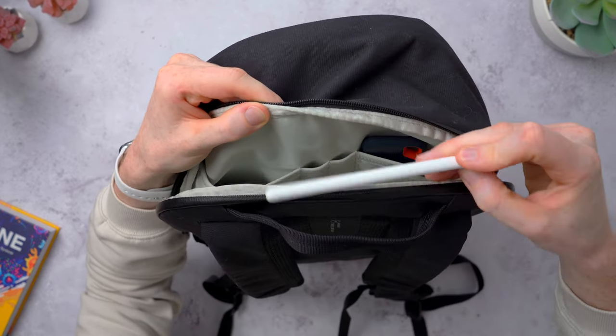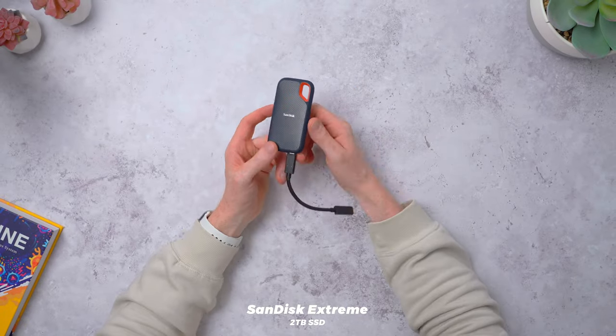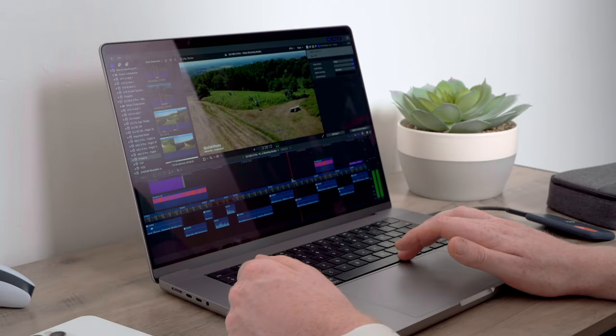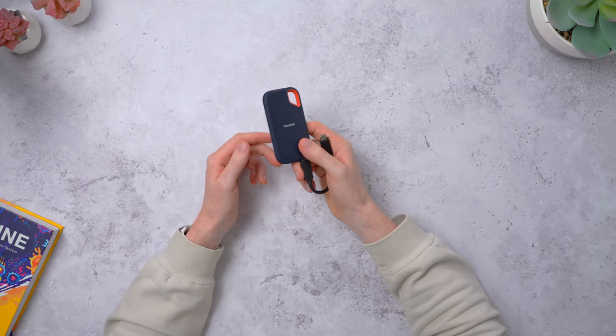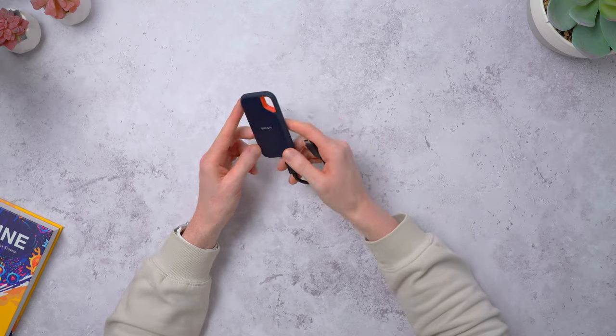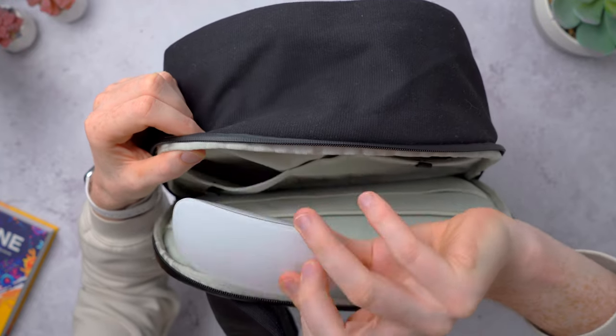There are more pockets along the laptop compartment, including two pen pockets — I've got a pen and that's where I keep the Apple Pencil when it's in my backpack. I also have the SanDisk 2TB solid-state drive — this is where I keep all of my YouTube video project files and footage, and I'd highly recommend it for keeping backups of your main computer. It's crazy fast — no delays or slowdowns when editing. I used to edit off an old slow hard drive and trying to edit 4K videos off that was a nightmare. I love the rubberized protection on it — it's really small, lightweight, and easy to carry.